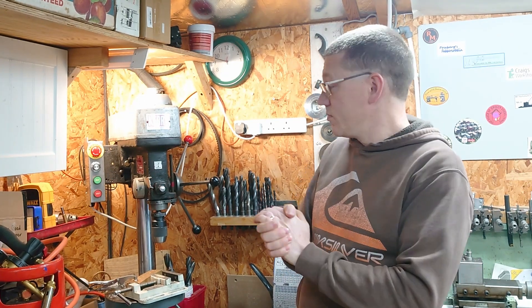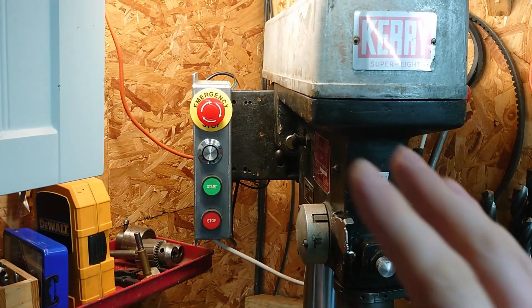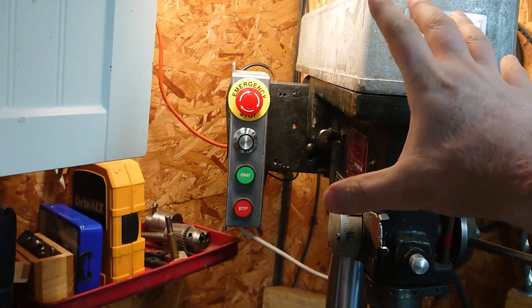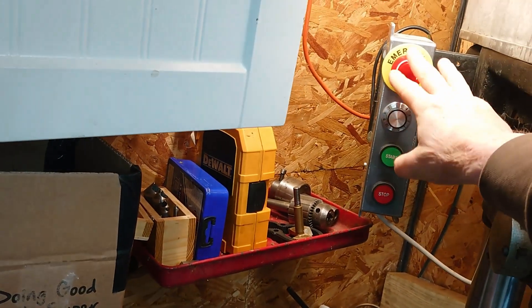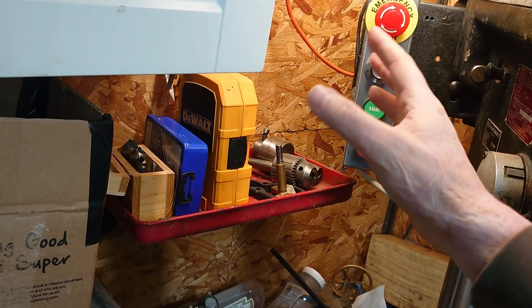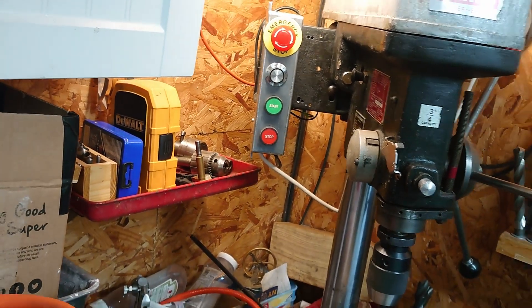Let me show you what this looks like and why I don't think it's a big issue, but there are a couple of things I will do to improve it. All the wiring with the VFD is right at the back, way beyond where you're ever going to put your hand. All the controls I use are here on the front. This box is earthed, it's got the mains coming into it, it's isolated by the emergency stop. The start and stop are low voltage and go off to the VFD. So all the wiring is out of the way — it's not an enclosure, but for me that's fine.